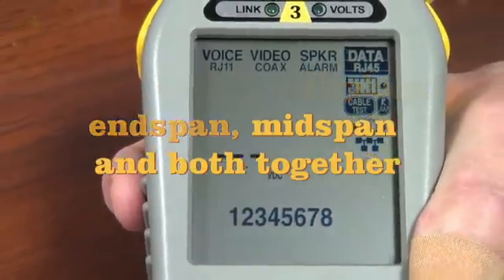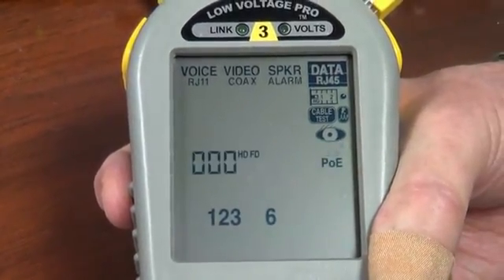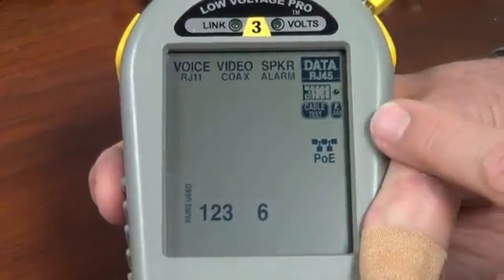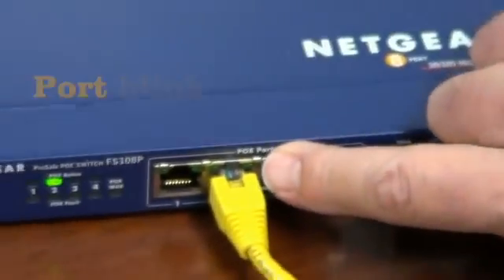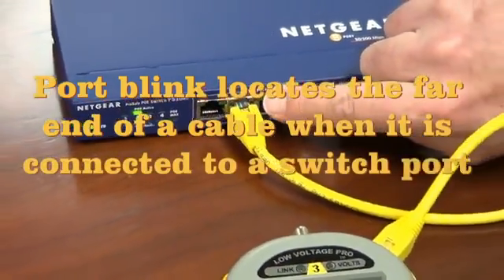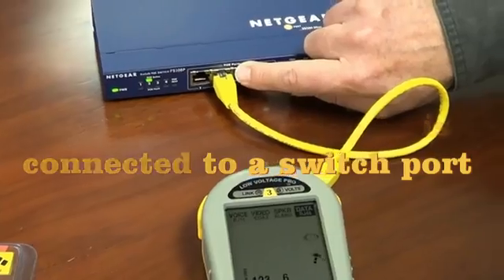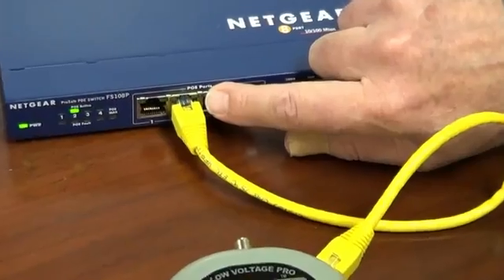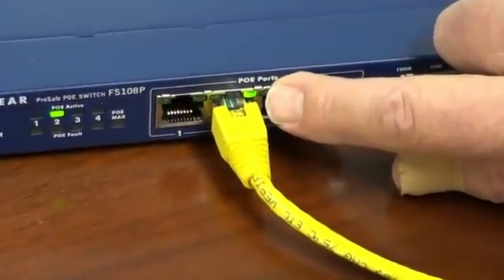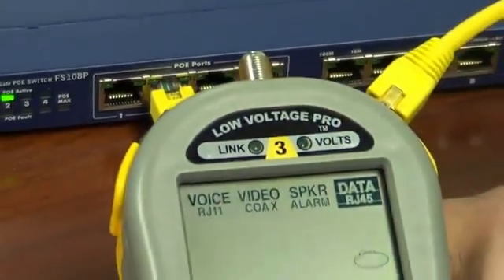Another thing we can do — let's say we're trying to figure out where this cable goes. We don't want to bother toning. We'll just go up to port blink and select that test. Now it sends out a link beacon and flashes the LED on the PoE port or on any port on your switch. That's a very popular feature of the Low Voltage Pro. Notice how slowly we blink the LED — that's so you can see it easily among the quicker blinking LEDs in a typical communication rack.